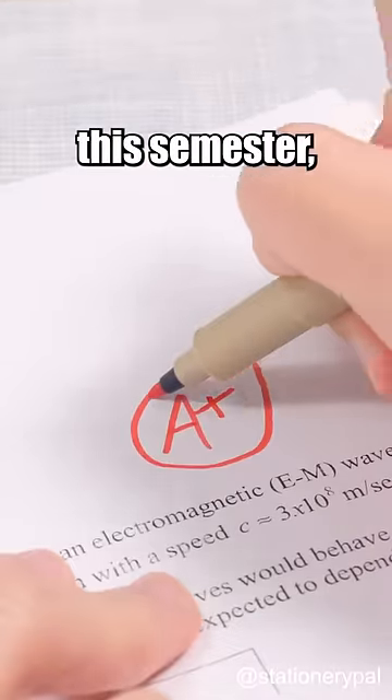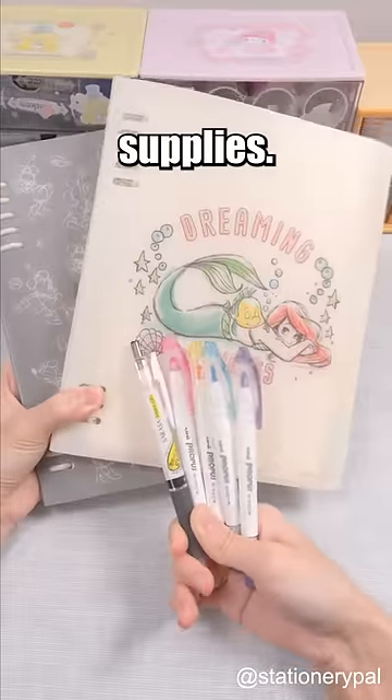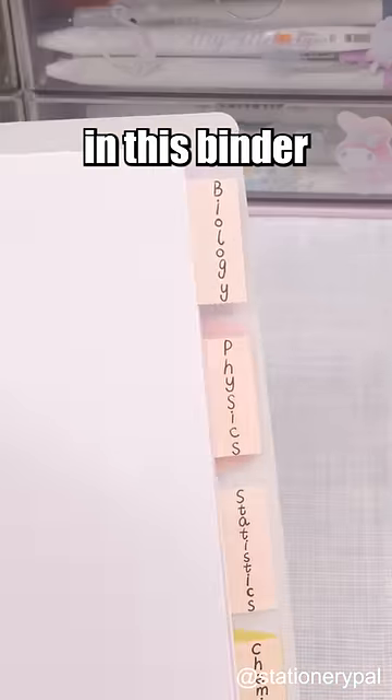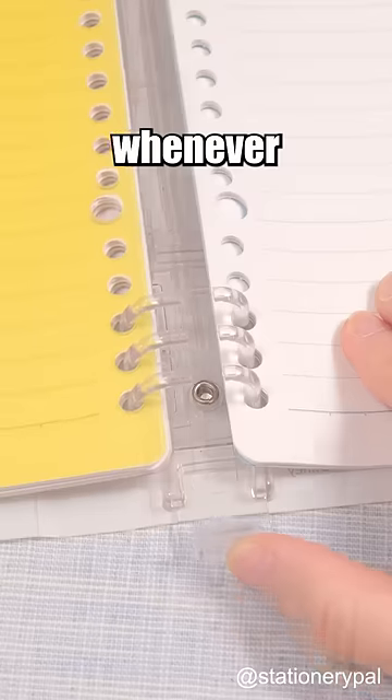If you're aiming for higher grades this semester, it's crucial to have the right set of supplies. Kokuyo Disney Loose Leaf Notebook — you can easily divide your subjects in this binder and add or remove papers whenever you want.